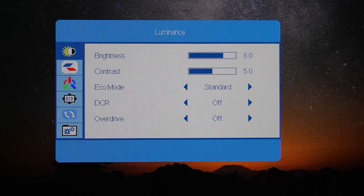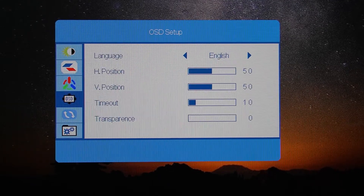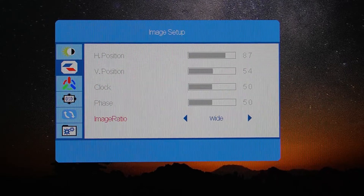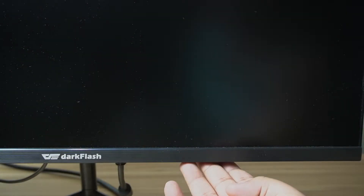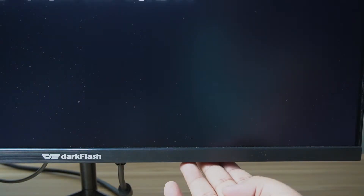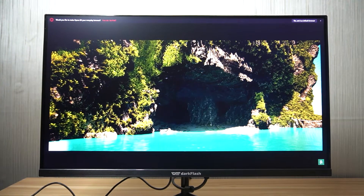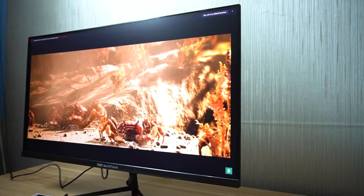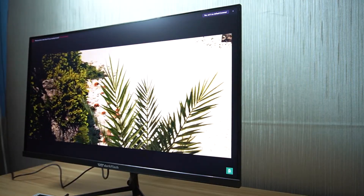For the OSD of the monitor, you can open it by using the buttons under the monitor. I won't go deeper into that as it uses a generic one, but it's kind of weird that the power button is on the leftmost side, which typically is on the rightmost side. The viewing angles of the monitor are still good — even if you're looking at it from the left or right side, the color still looks the same.